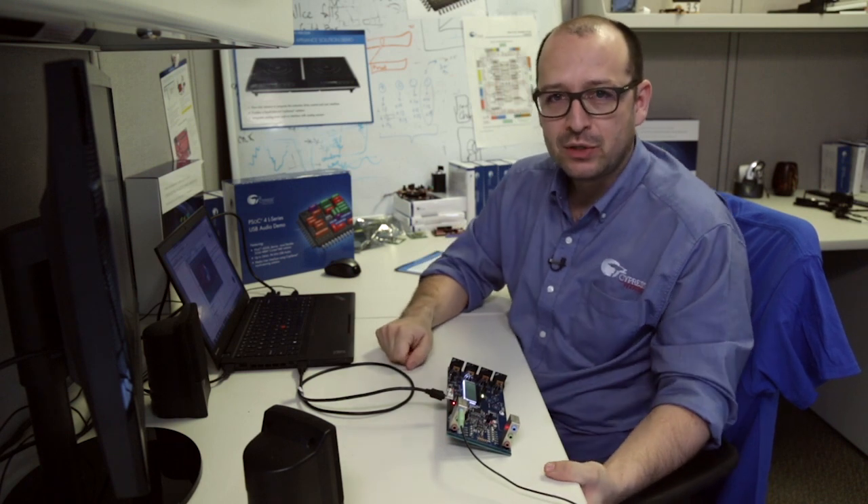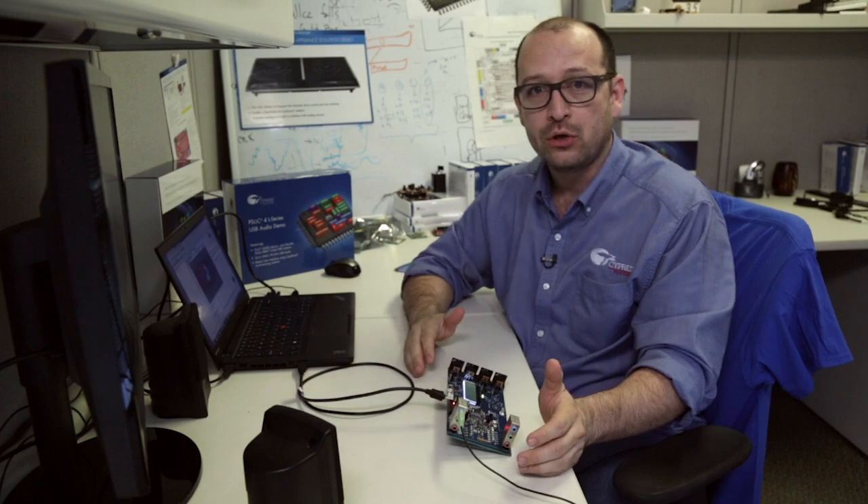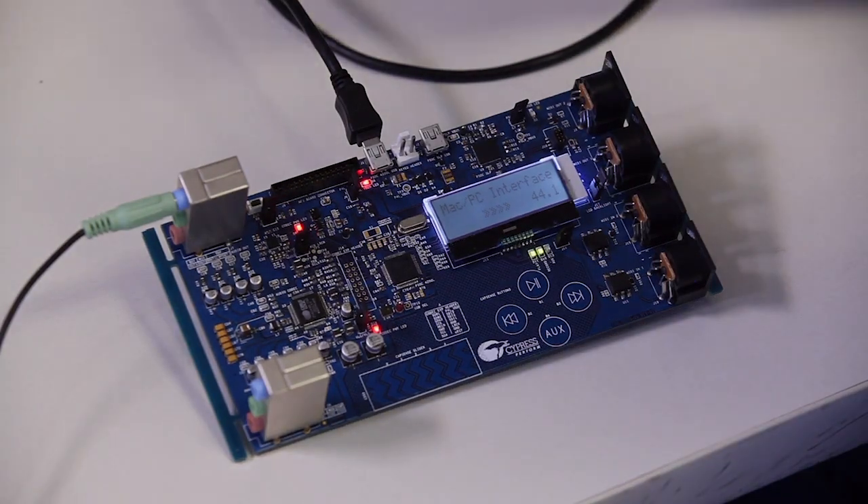Hey guys, this is Raul with Cypress. I want to take a minute and show you the PSUG4L series USB and audio solution demo. This board is basically a custom-made design that helps us showcase some of the USB and audio capabilities of the PSUG4L series.